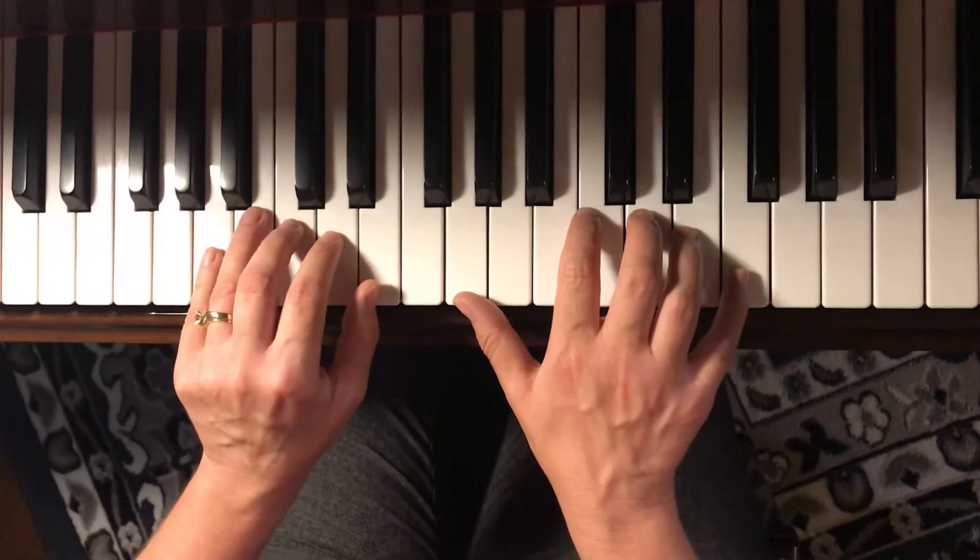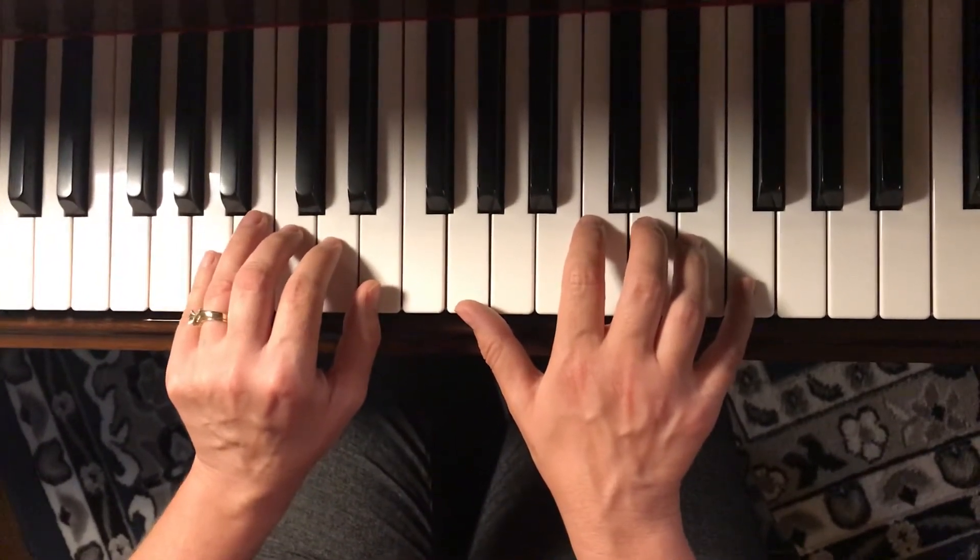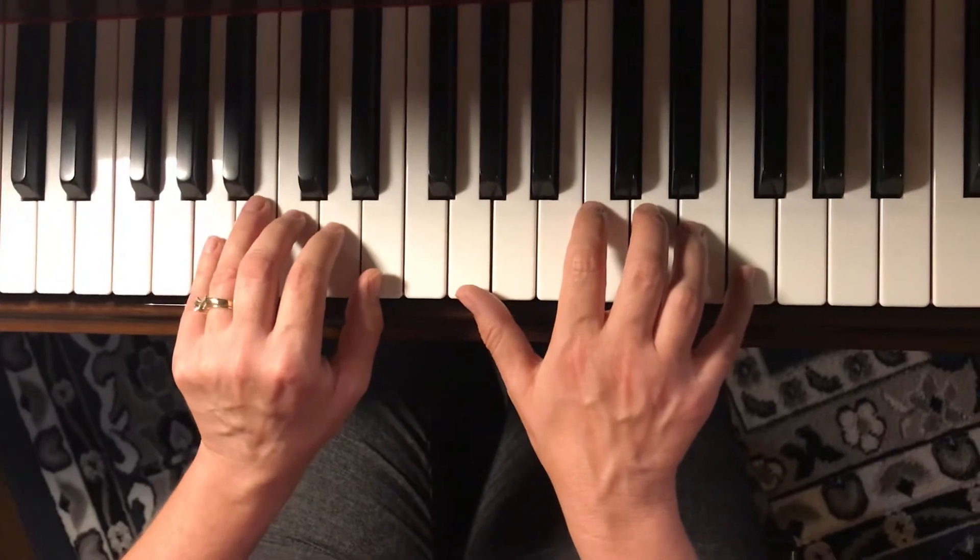Alright, here we go. Left hand and then right hand. One, two, ready, play.